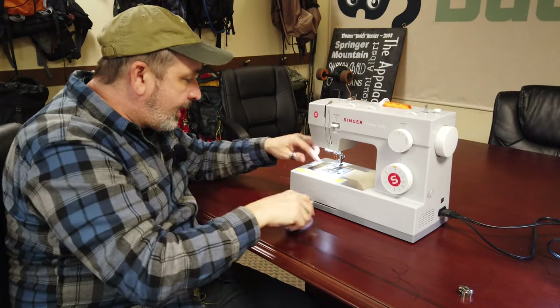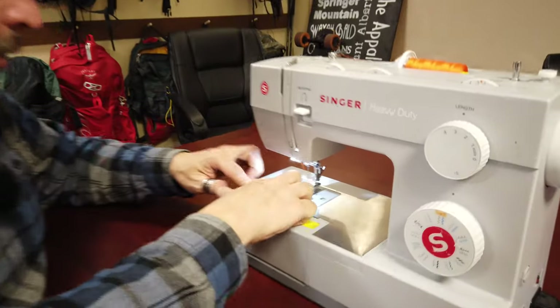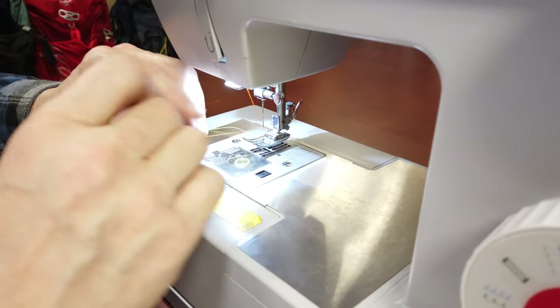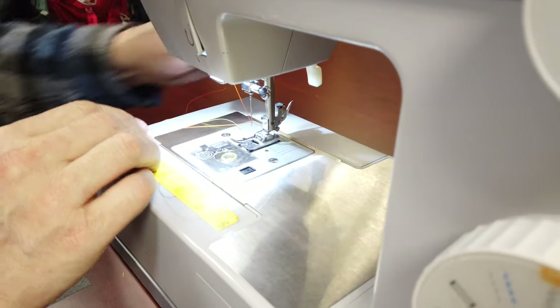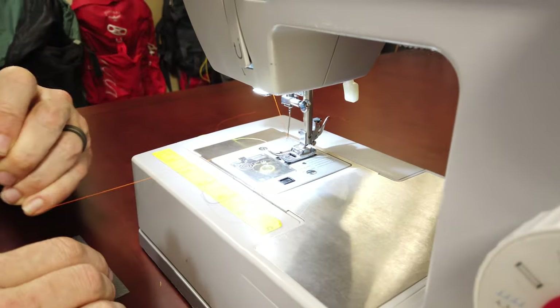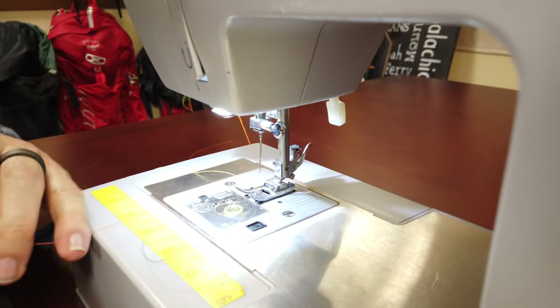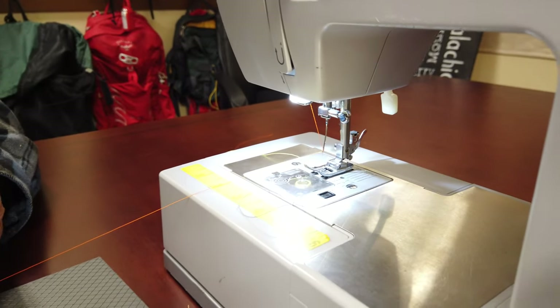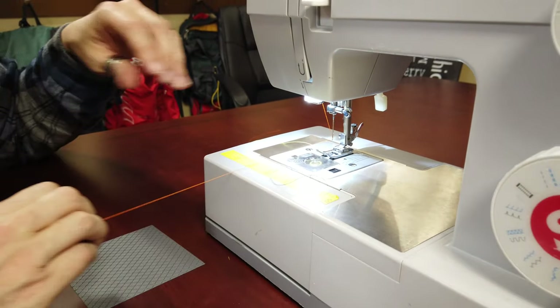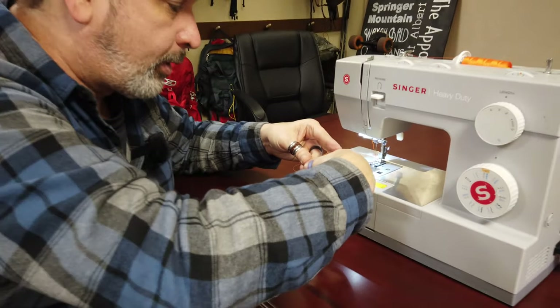When I sit down on a sewing machine and get ready to sew, one of the first things I do is pull the thread, because I want to feel how much tension there is. I want to feel that it's nice and smooth and that there is a certain amount of tension, so that I learn how much tension my machine runs well with.